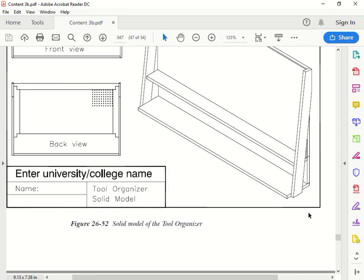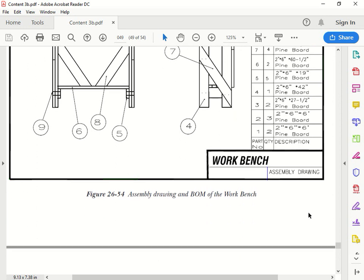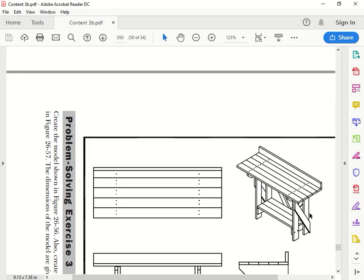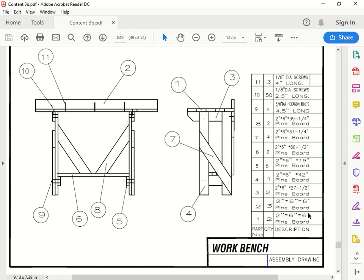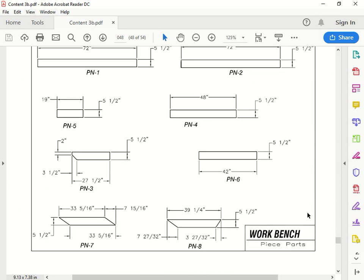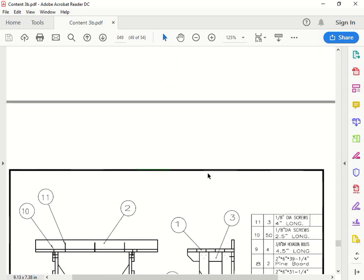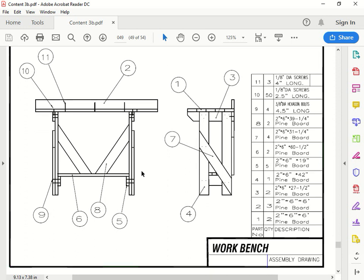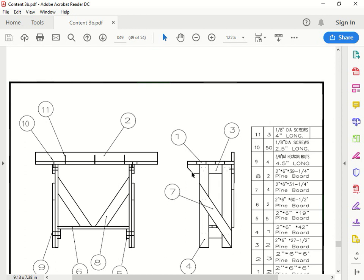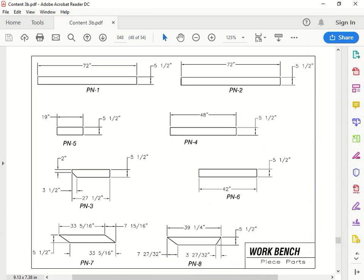We're going to do the second one called the workbench, which is problem solving exercise number two. We're going to make this bench here. Like we did before, we'll make the first two parts - the pieces - then extrude them, save the file, make a new one, and then put the assembly page together, either using Excel or the AutoCAD table format.